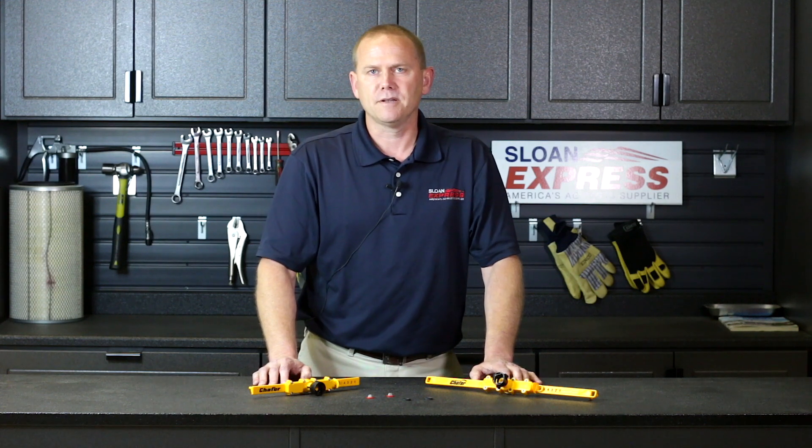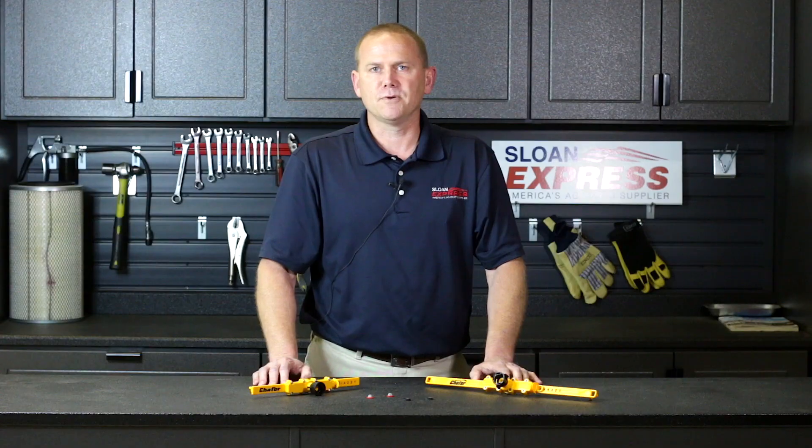If you have any questions, you can call us at 800-934-9777 or check it out on sloneyx.com.